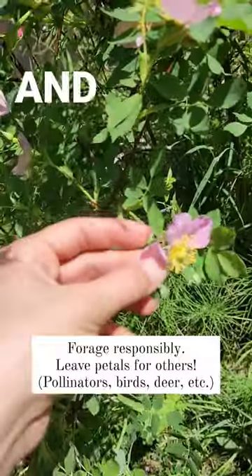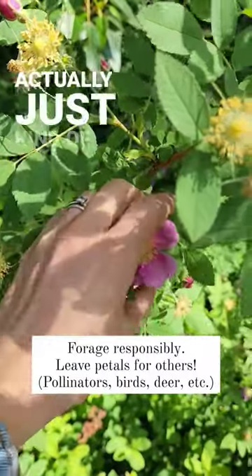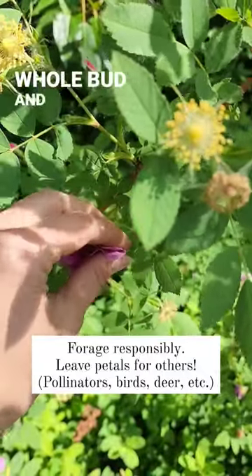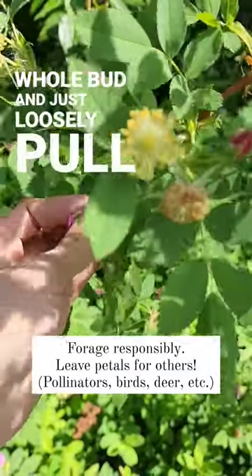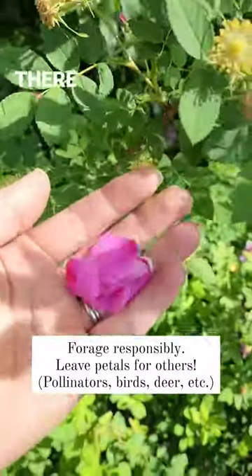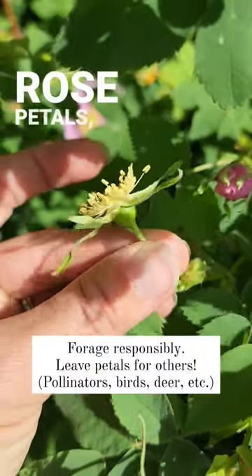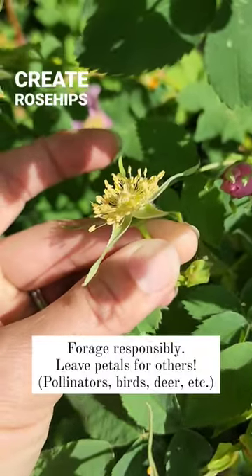Pick just the rose petals and you'll still have rose hips in the fall. If you're gentle enough, you can actually just kind of grab the whole bud and just loosely pull the petals off — and then look, there we go. Once you take the rose petals, these will still create rose hips in the fall.